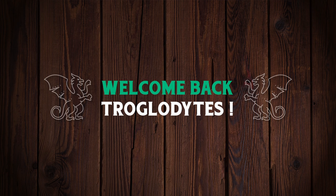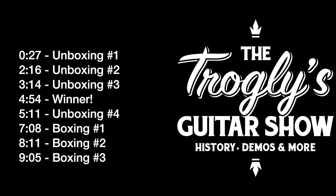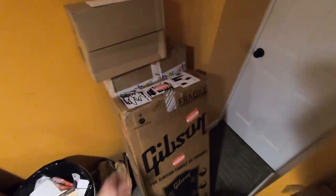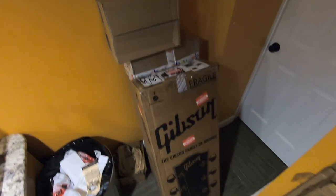Welcome back troglodytes to your daily dose of guitar information, The Trogly's Guitar Show. Merry Christmas everybody! What better day to do some unboxings than today? What will be the best one? Do great things come in small packages, like this one, or even a small envelope? Or is it the big ones that are gonna steal the show today? Let's find out.